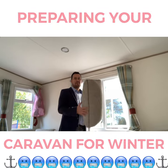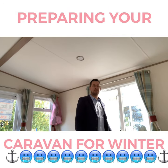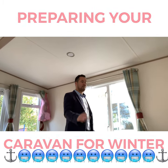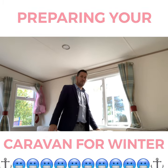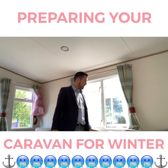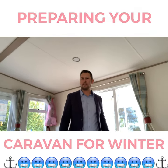Next up is cushions and pillows — these are the pillows off the back of the seating area in the living room. I would always recommend piling them up in the middle of the room, again making sure there's good airflow throughout the holiday home over the closed season. If you don't and you leave them against the walls, you'll tend to get mildew or mould on the back of the seating area, and over time that will become smelly. No one wants a smelly caravan.